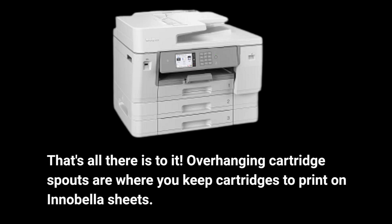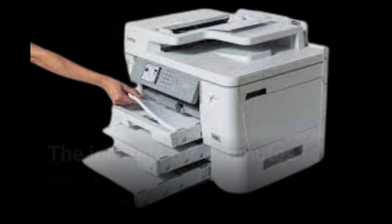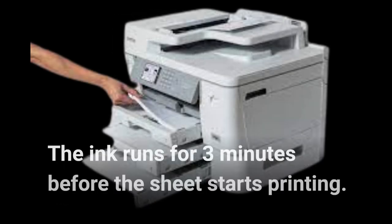The ink cartridges are loaded into the designated slots for printing. The ink runs for approximately three minutes before the sheet starts printing.